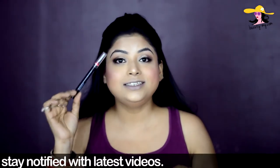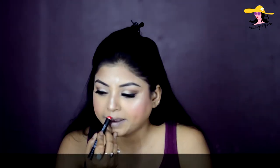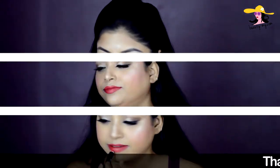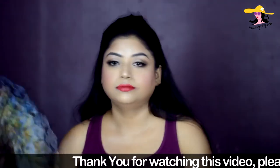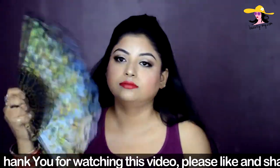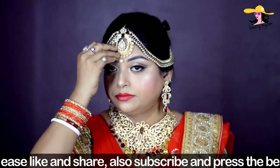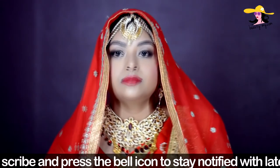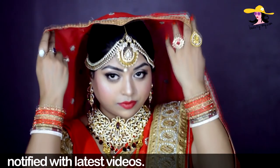I'm using this NY Bae lip crayon in shade 6. For the last step of this makeup look, I'm using a fixing spray from Mars. And that's the finished look! I've worn a beautiful embellished red saree with a chunni I bought separately.